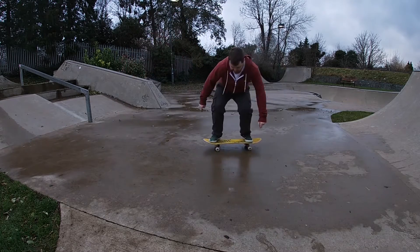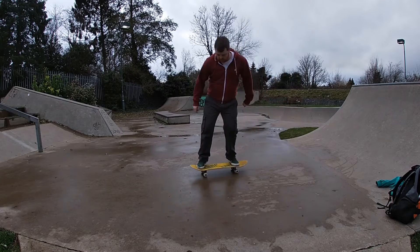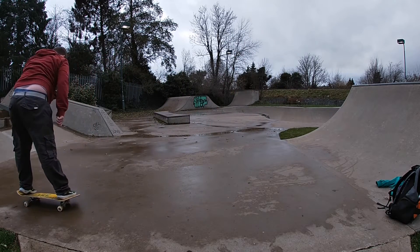Hi folks, it's Kieran here. Today's video, I am at Market Harbour Skate Park and it is very damp, but I think this is as good as it is going to get because it's December and it hasn't stopped raining.